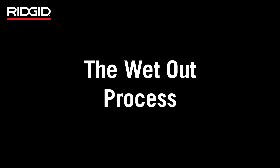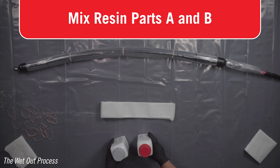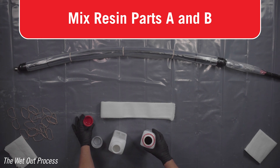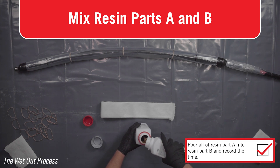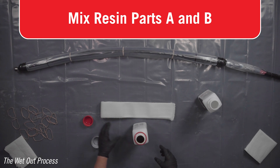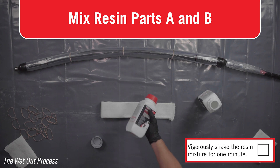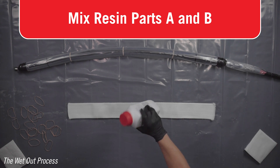The wet-out process: prepare the patch and resin only on the supplied table covering. Always wear safety glasses and the provided protective gloves when handling resin. Carefully open both resin containers. Pour all of Part A into Part B. Record the time that the resins were poured together. Securely replace the cap on resin bottle B and vigorously shake the container for at least a minute to thoroughly mix.